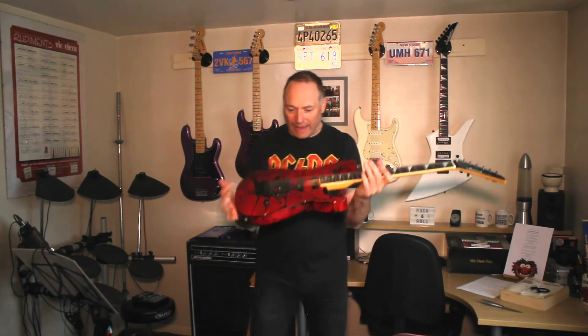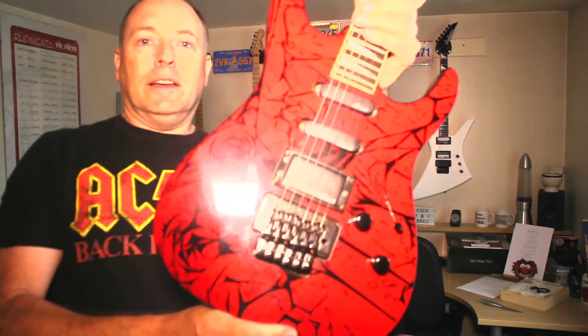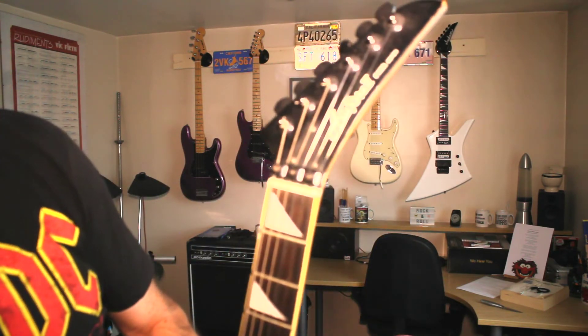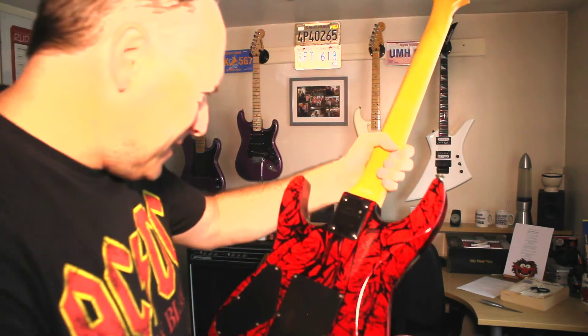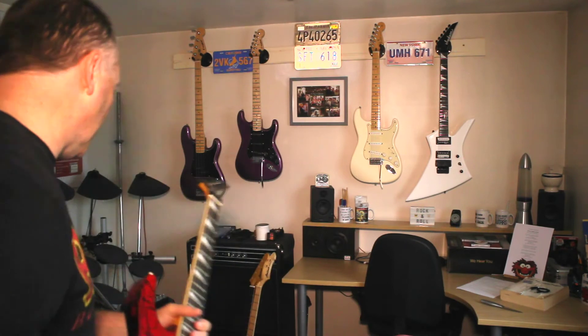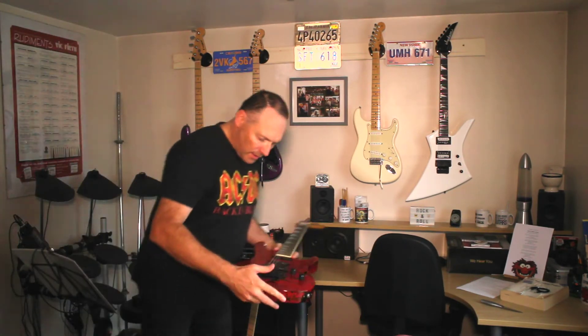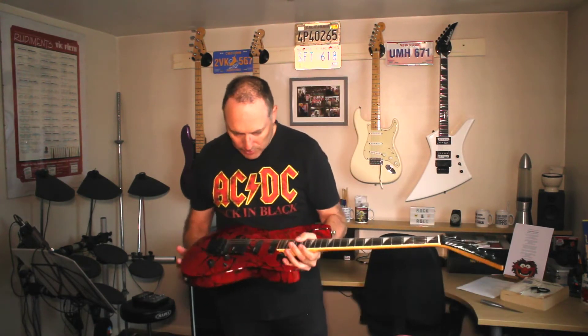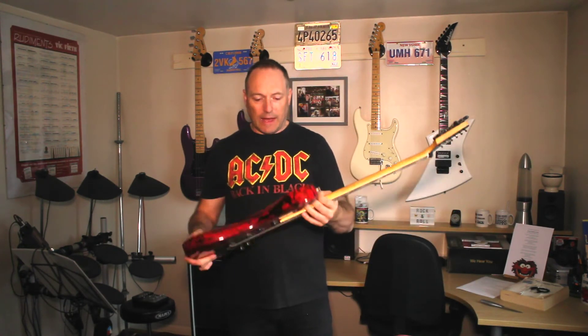Oh look at this crackle finish — red and black! I'll bring it closer to the camera so you can have a look. Aurea Pro 2 XL series, it's Korean. This is more like a 1988 model. I saw this and thought I've got to have that crackle finish guitar.